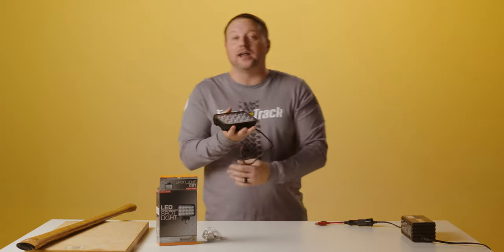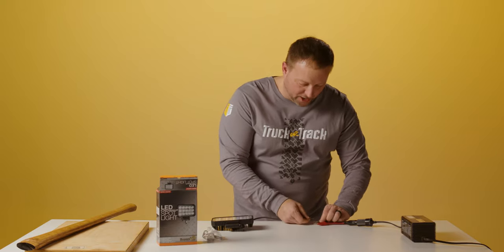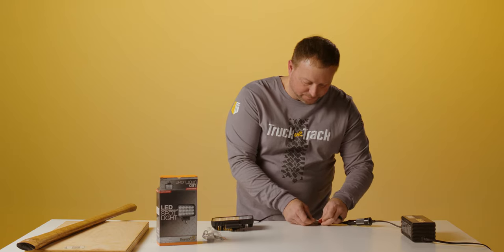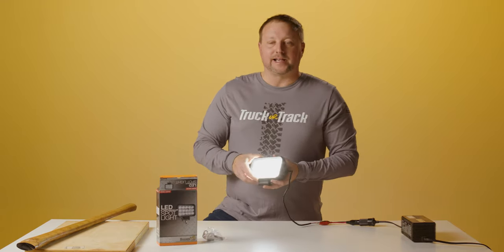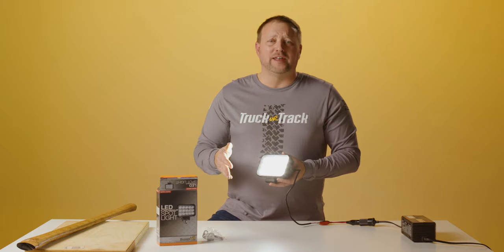We're going to hook this light up real quick — 4,050 lumens. Always hook up your ground first. And then we're going to hit the positive. Now that is an extremely bright light. Like I said, 4,050 lumens. We sell them all day long, every day.